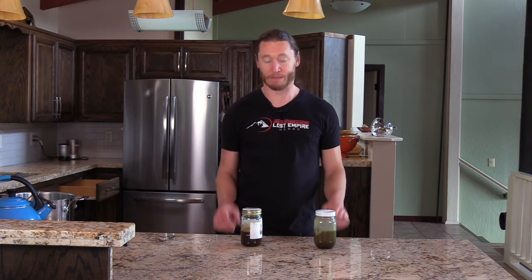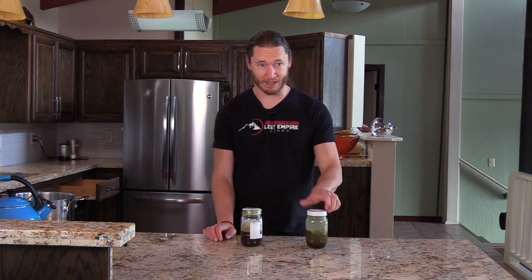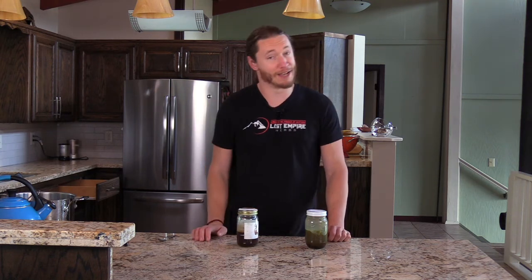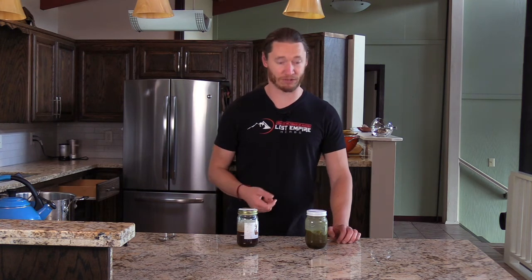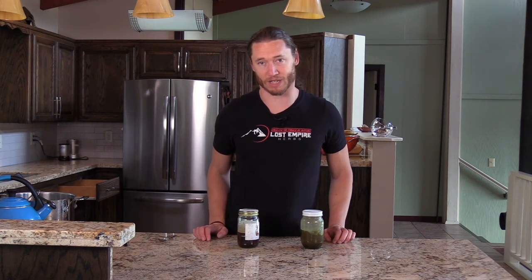So some Gotu Kola ghee, some Shatavari ghee — try this out, make your own ghee, add some herbs in it, have some fun with this. I can definitely notice just taking a spoonful of the Gotu Kola ghee the effects it has on the mind — kind of calming it down. Really great for that. With the Shatavari, we'll see how much my wife likes this. There's a whole series of articles covering a bunch of different ideas about ghee, the research behind them, the idea of mega dosing ghee, and recipes to actually make the ghee — all that's available over at lostempireherbs.com.